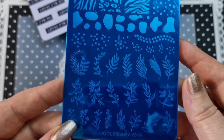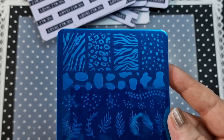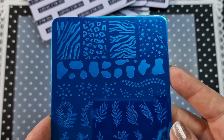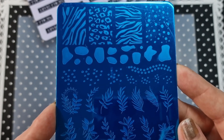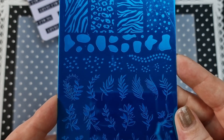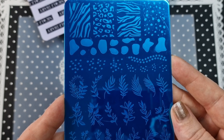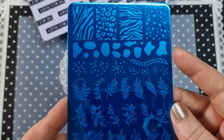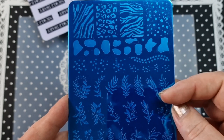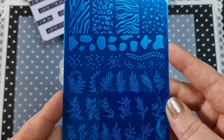We have X019, which has animal print at the top, some abstracty stuff in the middle, and leaves and flowers at the bottom. I thought this one was really cool — it's handy if you want to limit your collection, because you've got three different themes on one plate that you could use for three different looks. That is X019.